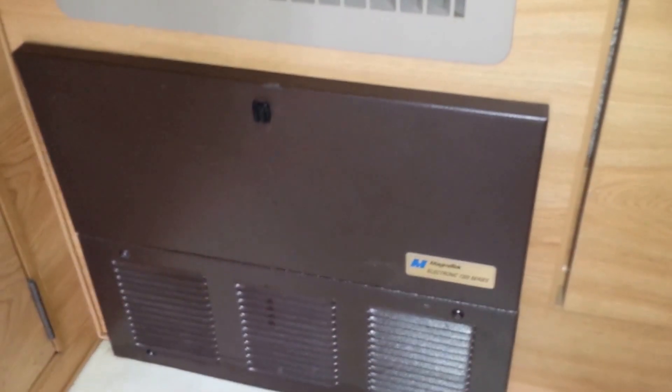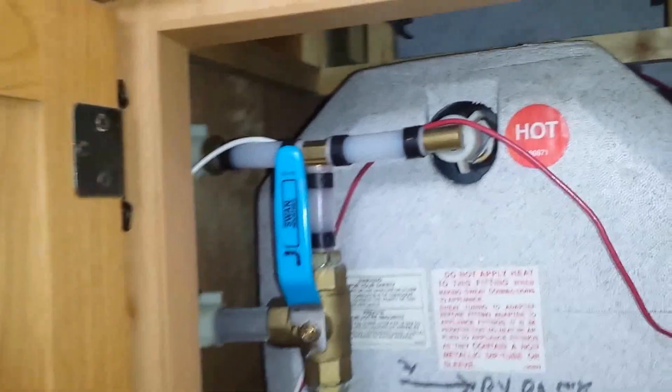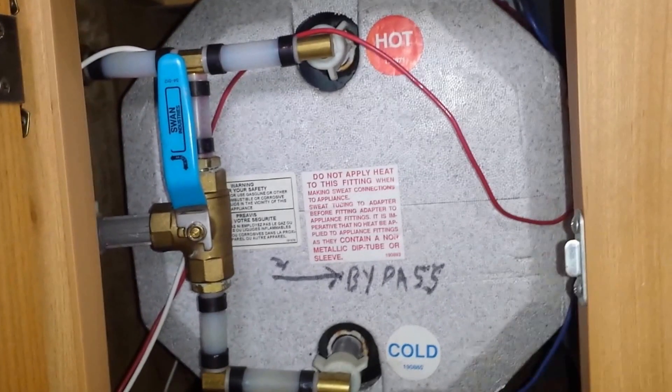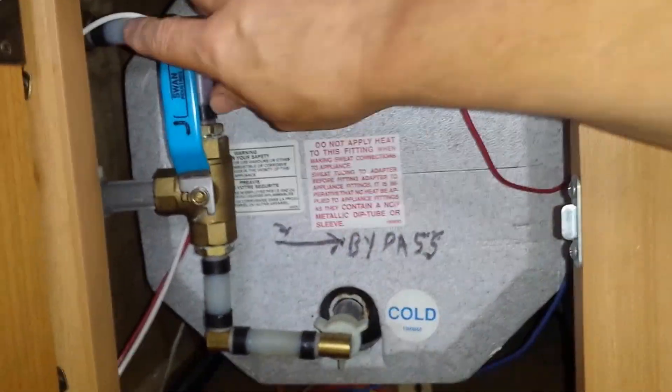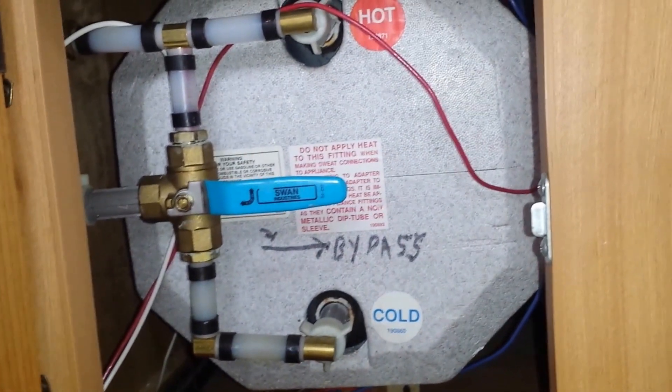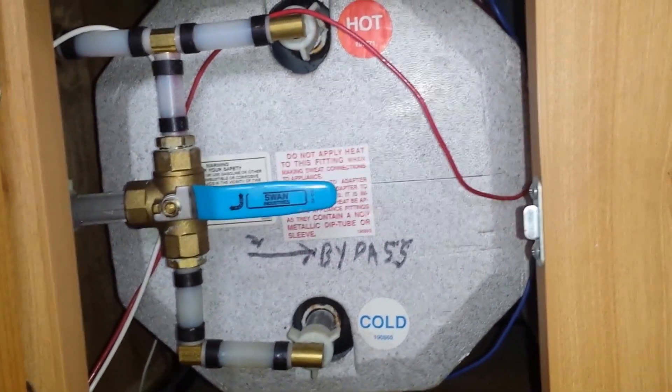I've never had an issue with the converter. One day I replaced the valve on the hot water heater. When that happened, I just bypassed the hot water heater and we continued camping without hot water - no big deal.